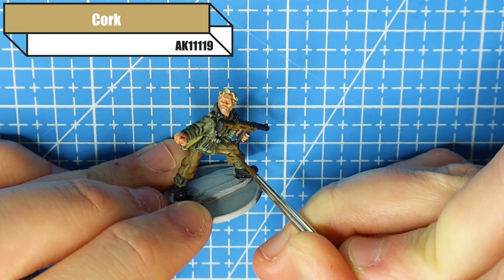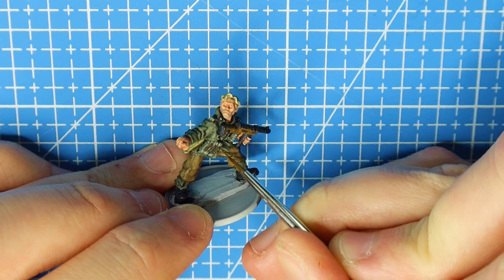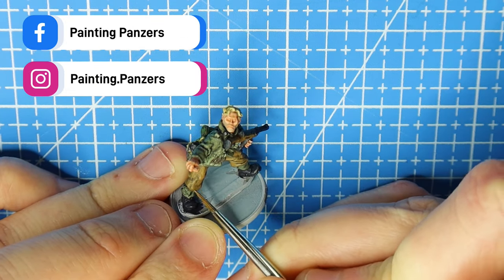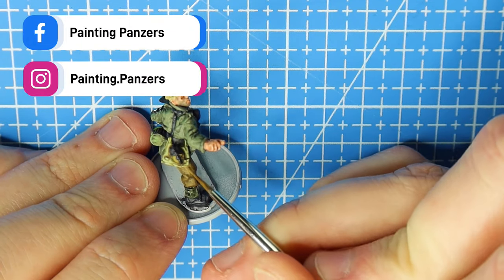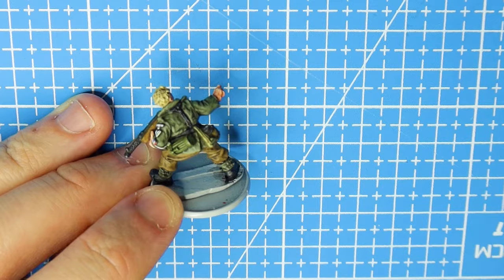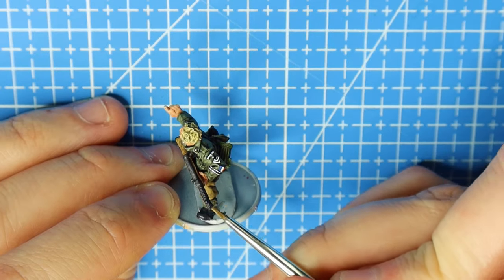For the final highlight we use Cork, so we're just hitting the creases and any of the folds, adding a bit more definition to specific areas — maybe where the knee is protruding out a little bit, or any lines in the trousers that might be more on show or worn. You don't need to go mad here; you could even dry brush this if you wanted to. Dry brushing is a really good way of doing subtle highlighting, but you don't have the control that you would with a paintbrush.